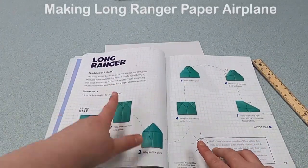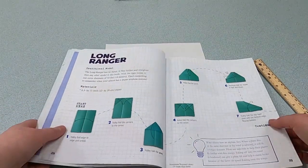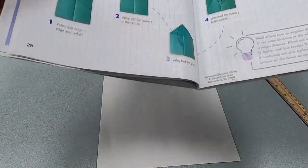The next airplane model we're going to do is the Long Ranger, which is on pages 28 and 29. This is still a beginner level airplane. I'm going to move this off camera so it's easier for you to see how I'm folding it.